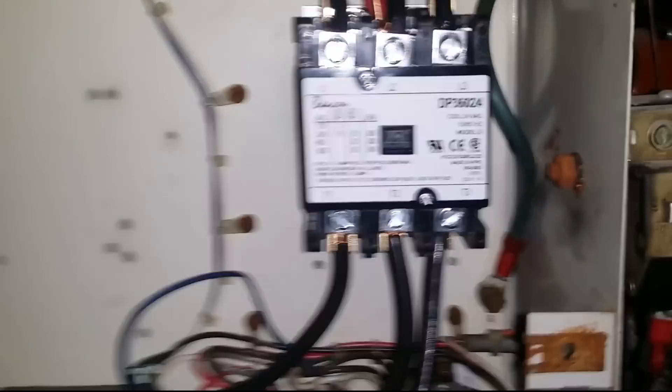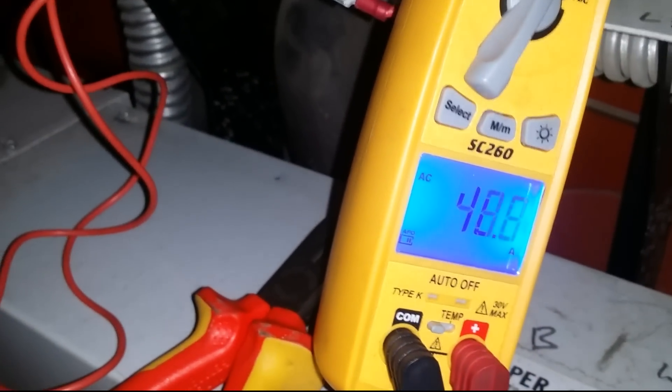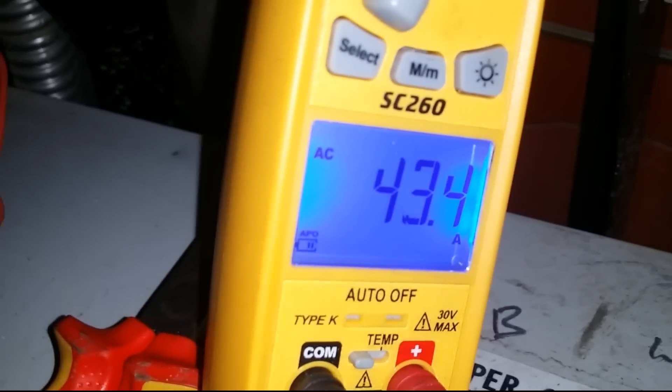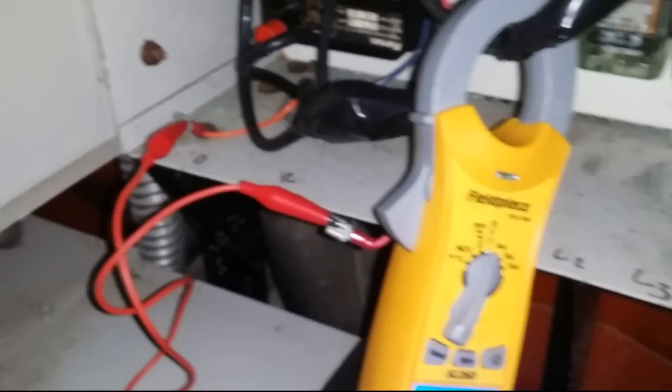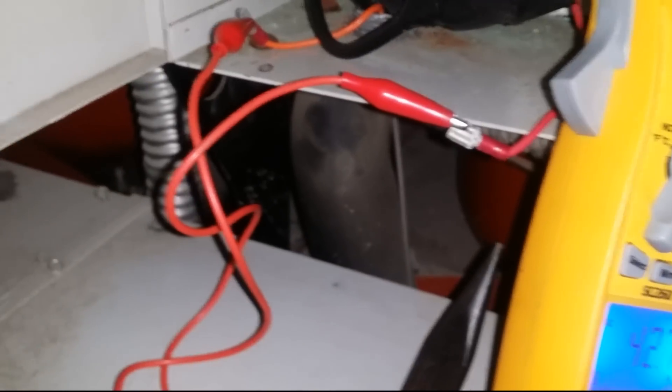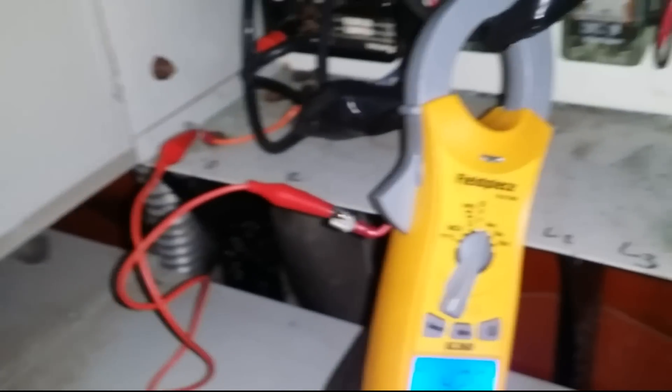So I have this compressor here and I keep getting the TH fault, which is the overload fault. This is the compressor that had the cooked wires that I replaced previously. It's running pretty well at 42 amps — the overload is supposed to trip at around 63 to 70 amps and I'm nowhere near that. But when this compressor starts it just cuts out after two seconds.